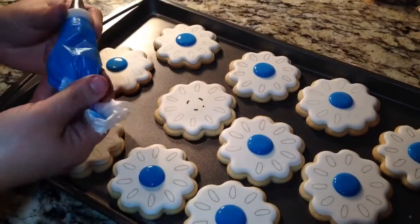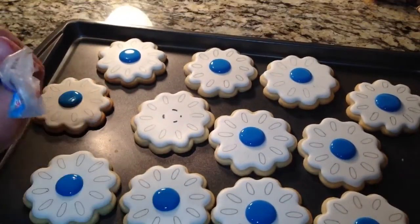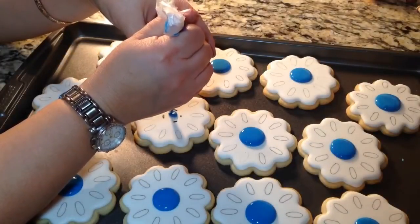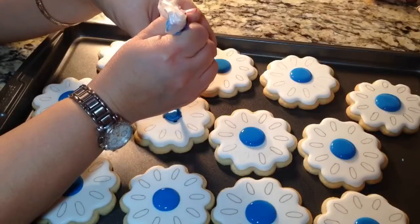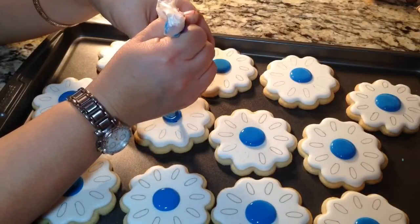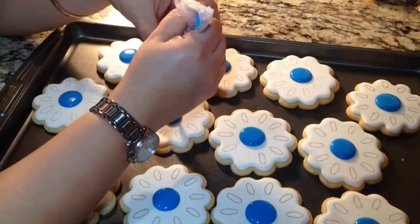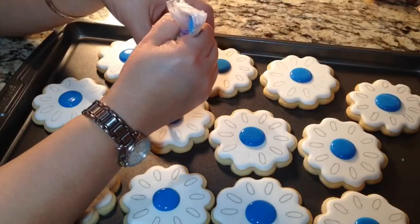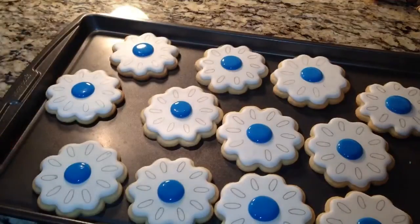Alright, so here I have the blue with a number two tip. I did all the insides — it's very easy. I just kind of swirl it around like this, trying to keep that round shape in mind, even though I didn't do the full circle. I just did the marks, but I can kind of eyeball it and make that nice little round circle. And that is it. Now I'm going to go on with the petals.